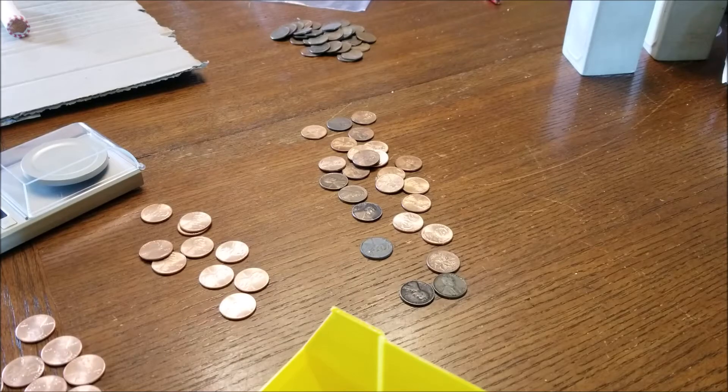Hey guys, welcome back. I wanted to first and foremost excuse my African gray parrot in the background — she loves to talk when I'm talking. So without further ado, as the title mentions, one of the things when you're new to coin roll hunting that you'll come across...